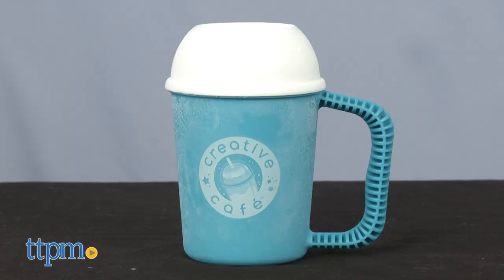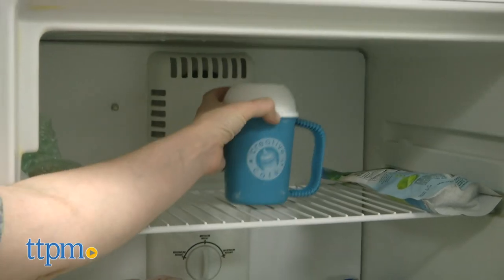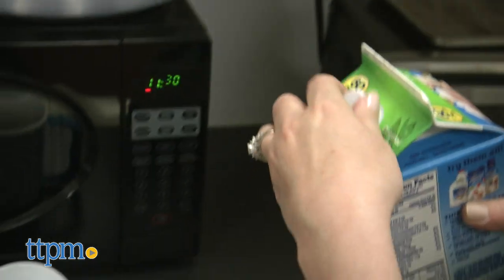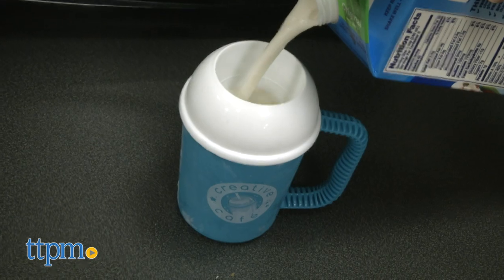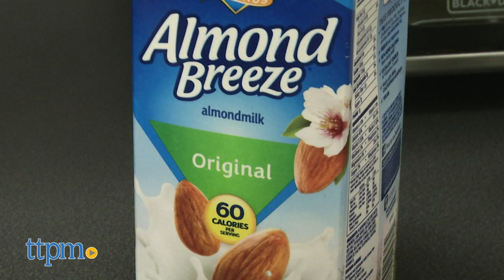Before you're ready to create, place the Frappé Maker mug in the freezer for at least 12 hours or overnight. Once it's frozen, you fill the mug with milk or a milk substitute to the fill line. Rose Arts says low-fat milk works best, but we used almond milk.